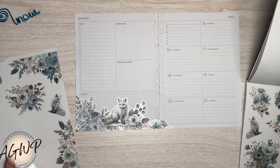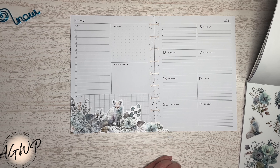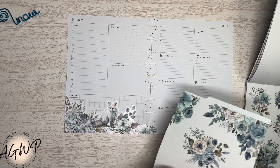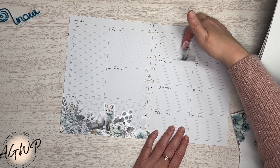Liking it a lot. So pretty, so cute. I think we have to have one over here too.